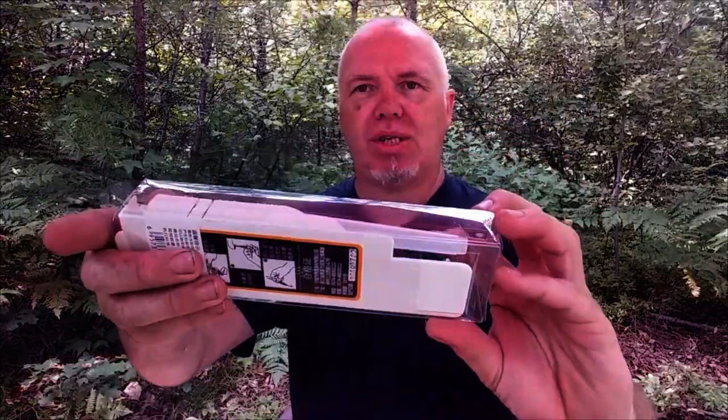It came in just this plastic box and was shipped in a manila envelope. It got a little squished in shipping but the product was fine when it got here — it didn't break or anything, which is good.